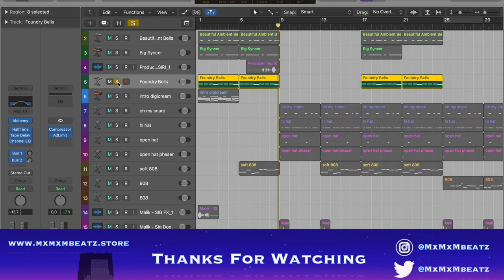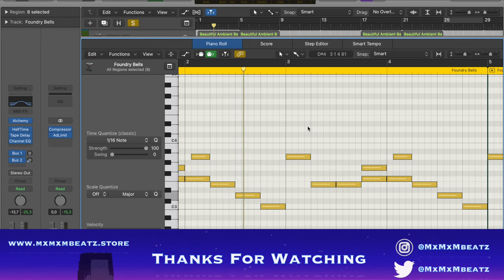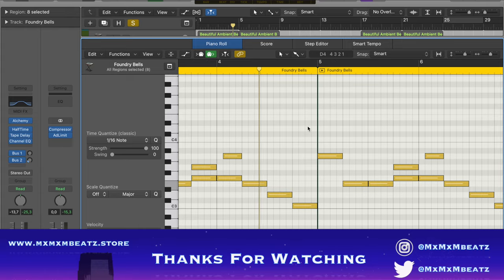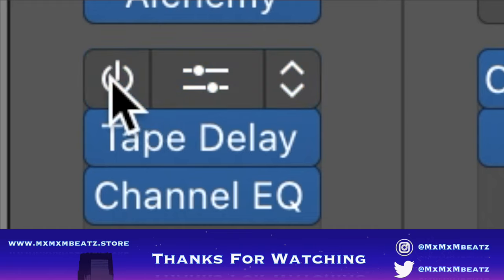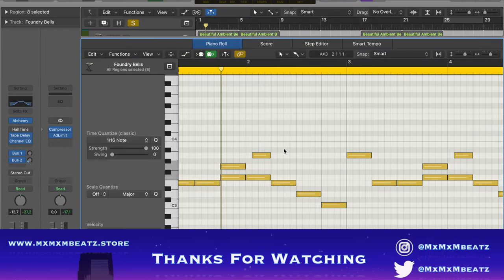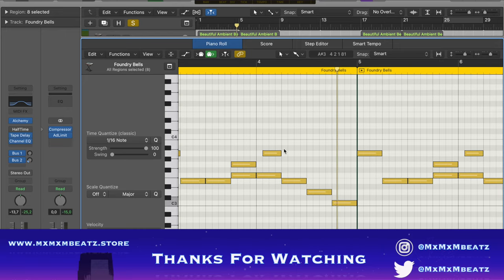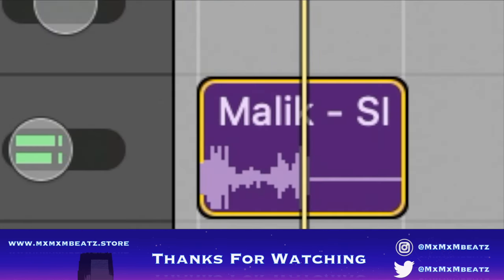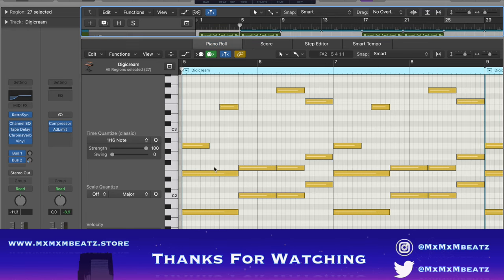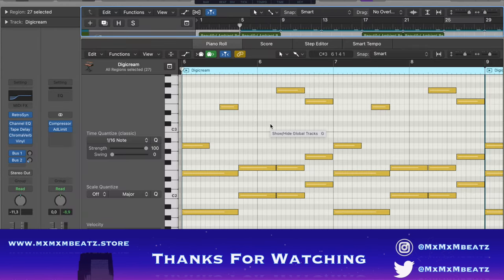Next, these bells — I put halftime on them, and this is it without halftime. This is the intro melody, but this is the other melody. I put a classic vinyl on it to make it sound a bit more worn out, like that old effect.